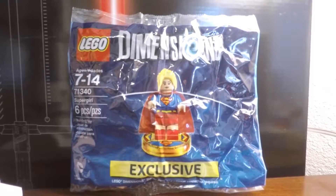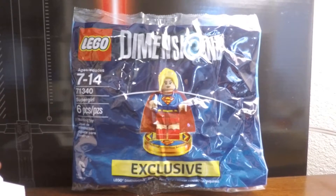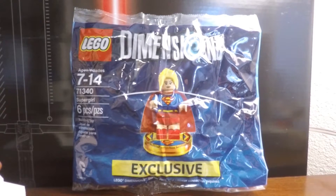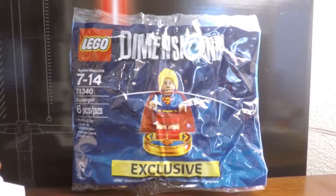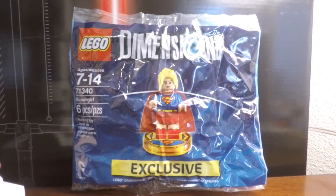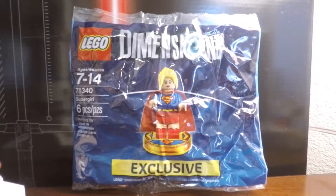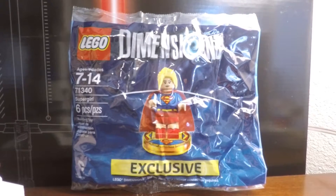It's a nice way to get this minifigure. I know there was a Green Arrow E3 exclusive which I have reviewed on my channel, so if you guys haven't seen that video check it out, as well as all the Dimensions videos in the playlist. I've reviewed quite a bit of them and there are more Dimension sets that I have yet to review, so stay tuned for that if you guys like the Dimensions line.